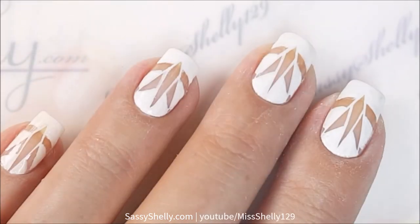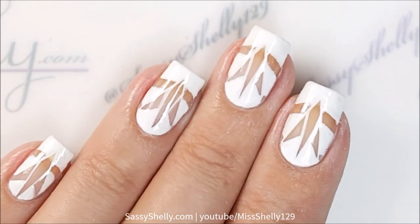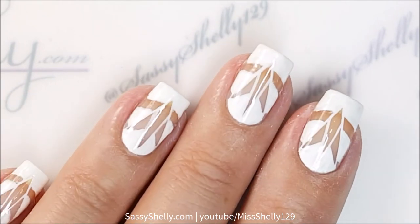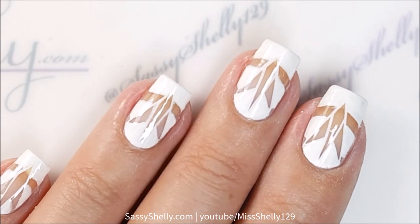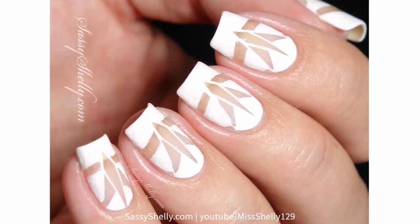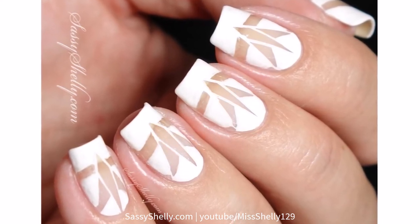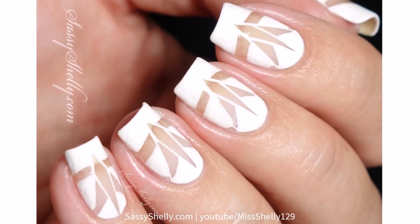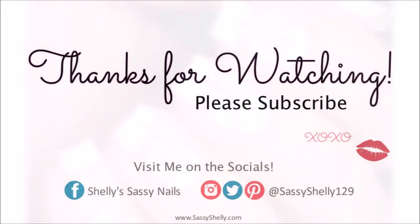That's it! I hope you guys like today's design. Stay tuned this week — we're going to do more decades. Make sure to check out all the rest of the chicks from the Digital Dozen. If you stop over at my blog sassyshelly.com, there are links to bring you to all their pages. I'll link all of the items in the description box. As always, thank you guys so much for watching. Don't forget to like, subscribe, and share — all that stuff — and I will see you next time. Bye bye!